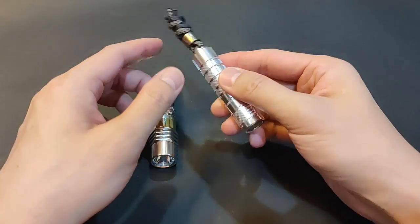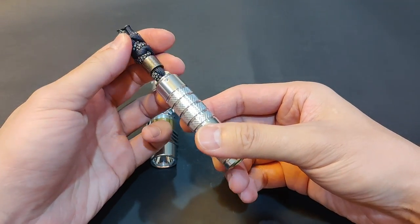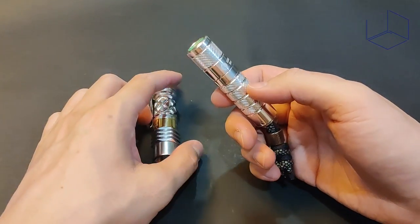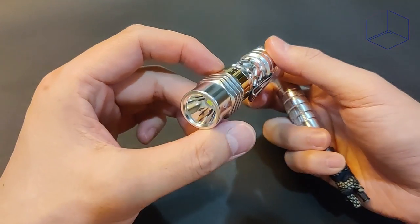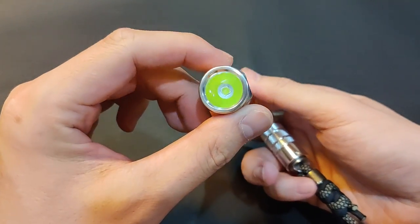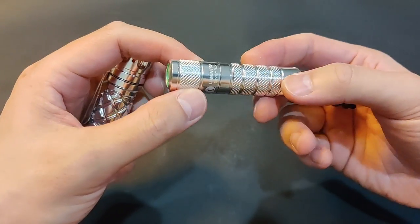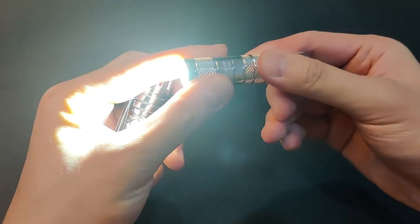This is part 2 of the new AA14500 offerings from Lumintop. Hey, welcome back to UDC channel, this is Jay. I reviewed the Antman LED, aka the Ring King, in the first part. This time I'm going to talk about this Twisty Silver Fox.